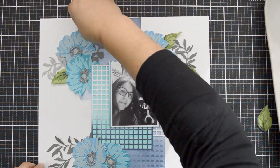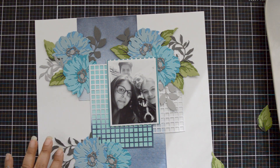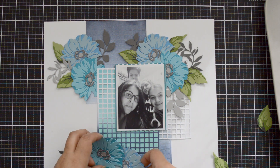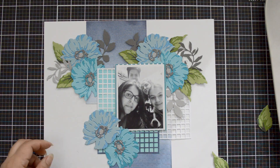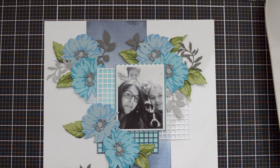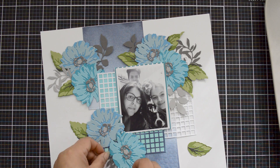I continue building my clusters, adding the Just Leaves branches to help with movement. Once everything is in place, I don't want to add much more — the flowers are large and take a lot of space on the layout, but they also bring a lot of movement because of how they're designed, on a sideway view. It's a nice contrast between the straight lines of the background and the moving leaves and flower petals.